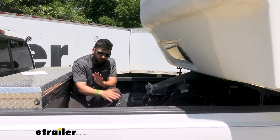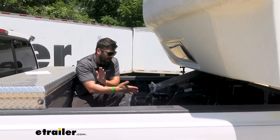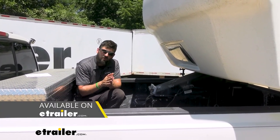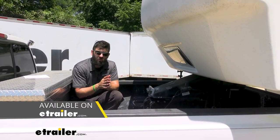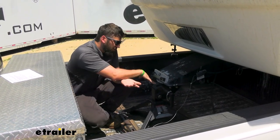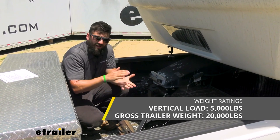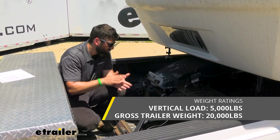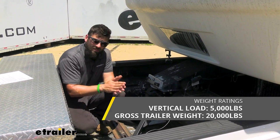In addition to the rail mounting style, there's also another option for this hitch — it's the same hitch but the attachment style is a little different: it simply installs on a gooseneck hitch ball. In regards to weight capacity, this fifth wheel hitch is rated for 20,000 pounds of gross trailer weight and 5,000 pounds of vertical load rating.